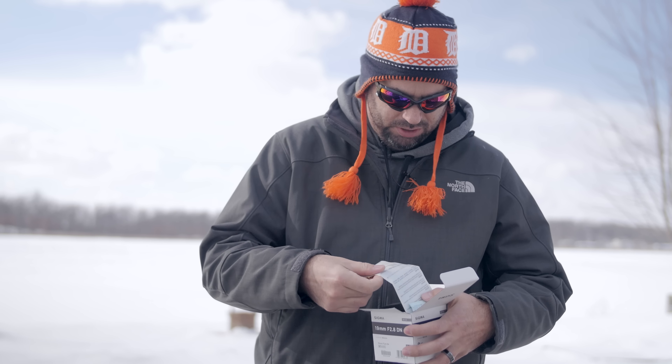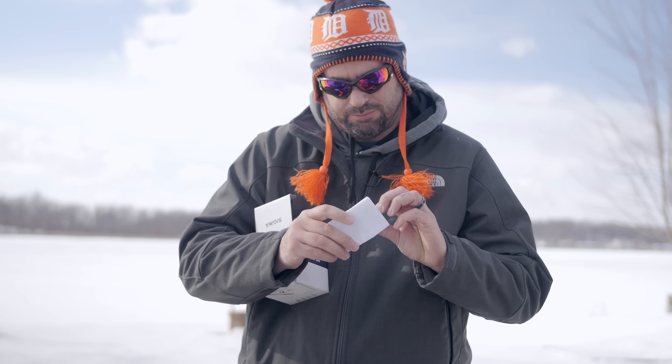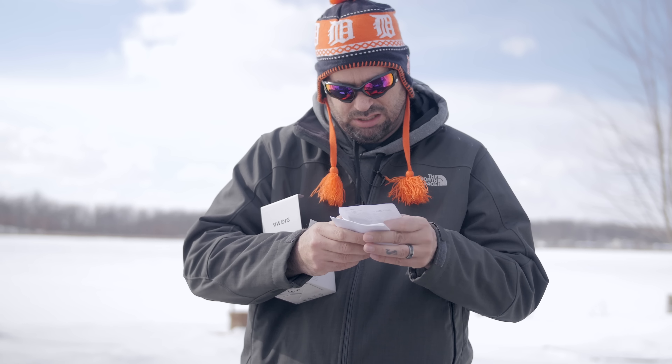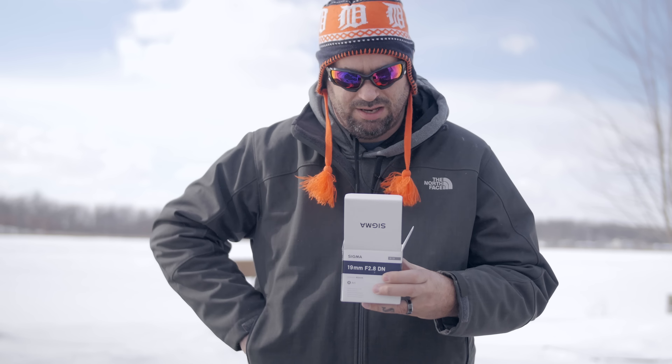So let us get into the unboxing and take a look at what comes with this 19mm Sigma art lens. You have warranty stickers, Sigma's limited warranty information to our valued customers, and just some information about the art lenses, the art line.